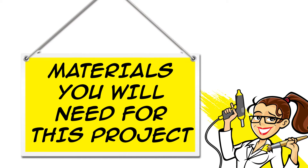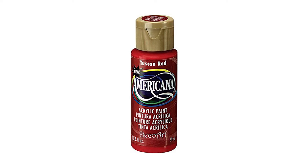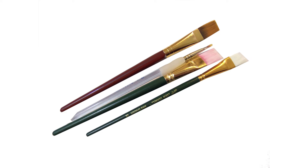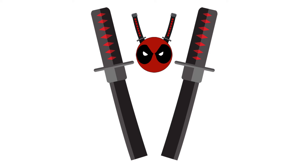All of the materials for this project are linked in the description below the video, both on YouTube and at CraftyMcFangirl.com. You will need a round paper lantern — the one I used is 10 inches in diameter — a deep red paint, black paint, white paint, and paint brushes. If you want to light the lantern up, you will need a hanging lantern cord.